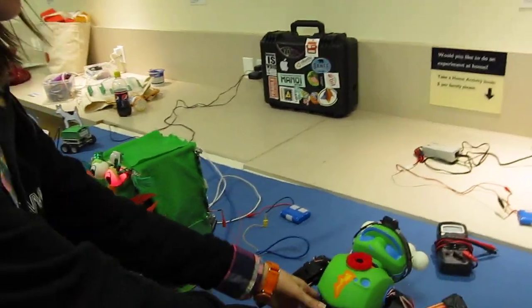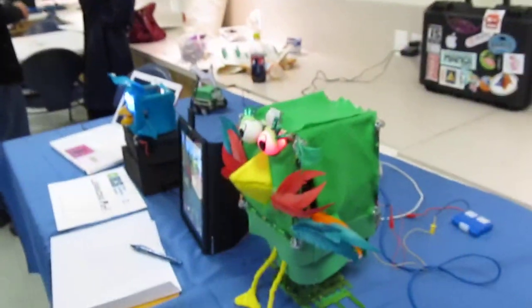And you've had a good time here at Maker Faire? Yeah, pretty decent. Thank you so much. No problem. Thank you.